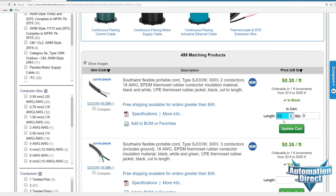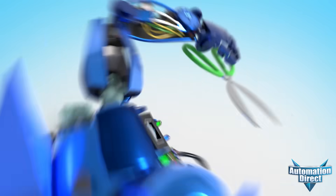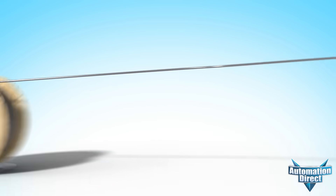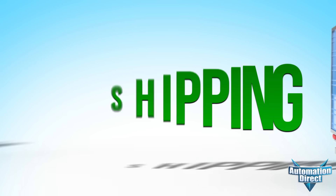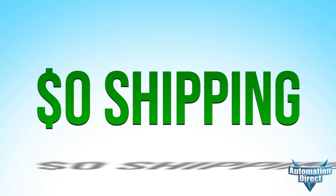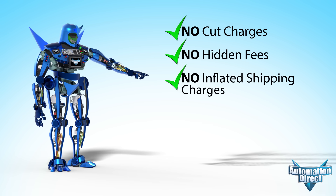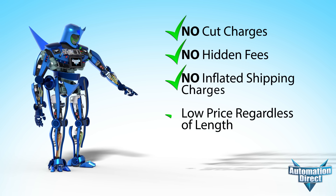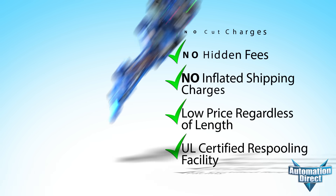When you order industrial cable cut to the length you need before our daily cut-off times, that cable will be pulled and cut and shipped the same day – for free – on all orders over $49 bucks, with no cut charges, no hidden fees, no inflated shipping charges, and a low price per foot regardless of length – all from a UL certified re-spooling facility.